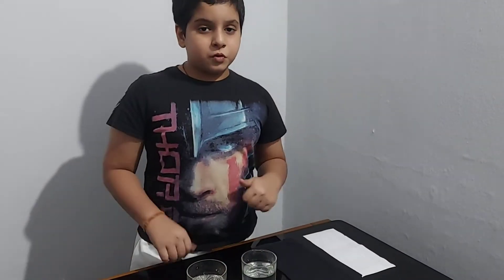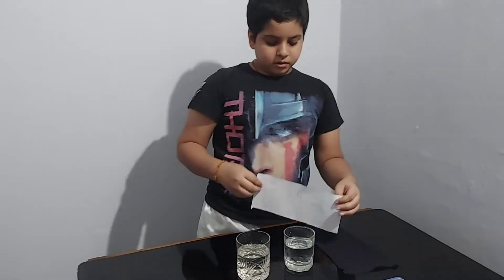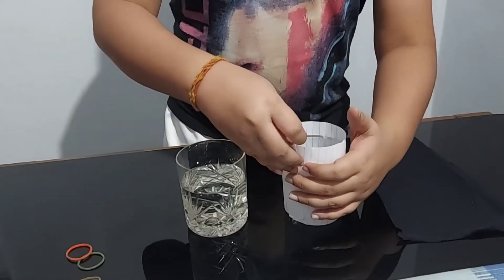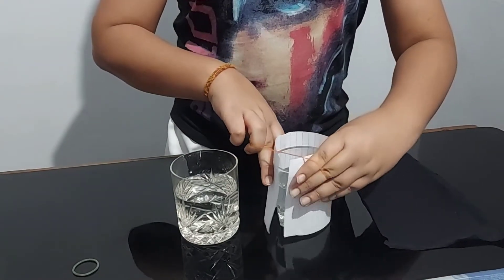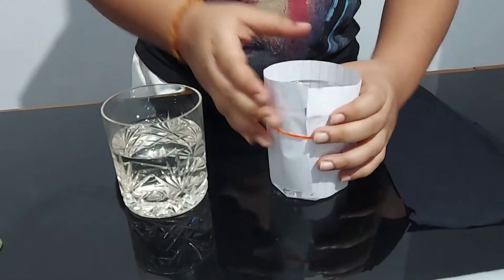So let's get into the experiment. First take the white paper and wrap it around the glass, then take a rubber band and wrap it around the glass like this.